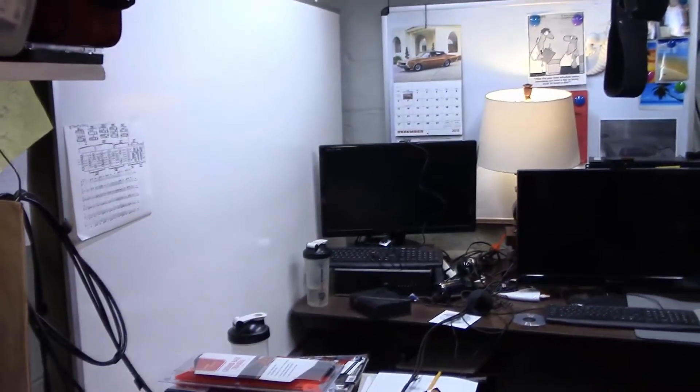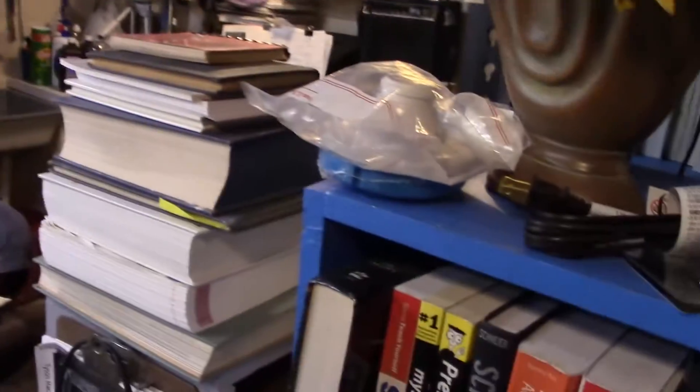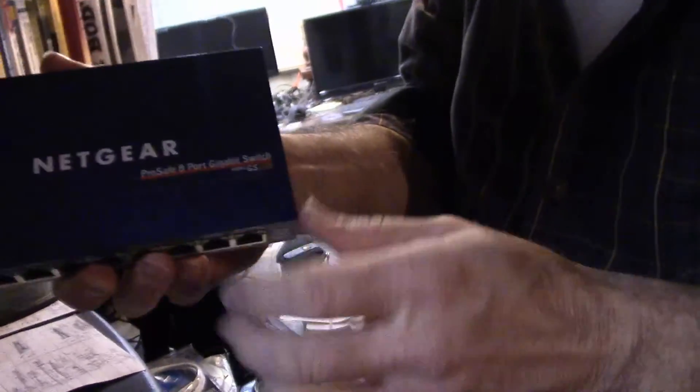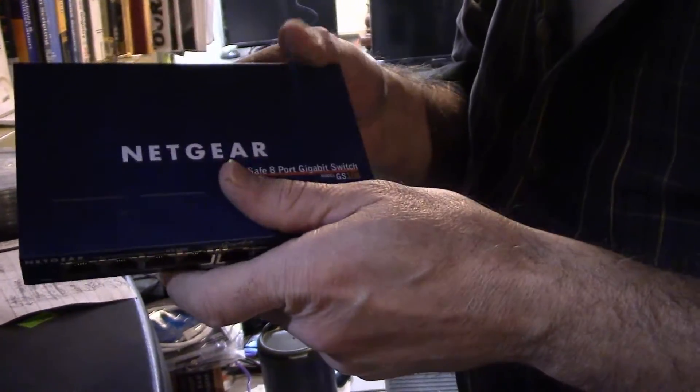Four is not enough. I've got one computer here, one over there, one over there, a laptop over there, and a few more upstairs. So four is not enough — that's why I got this switch. It's real easy to hook up.